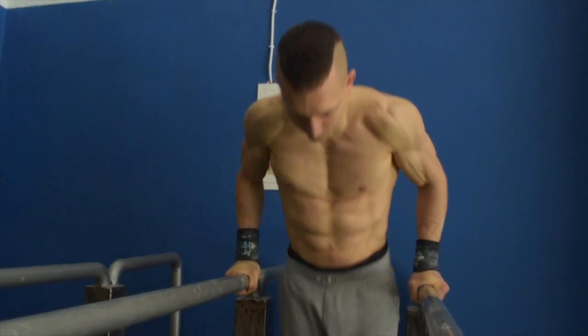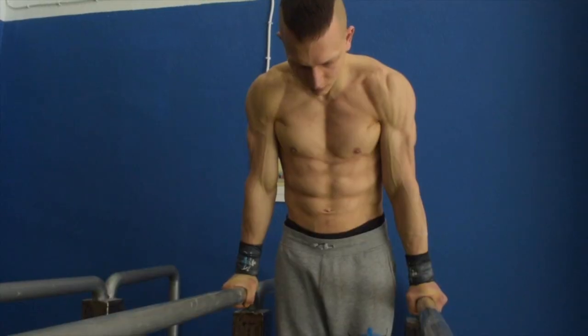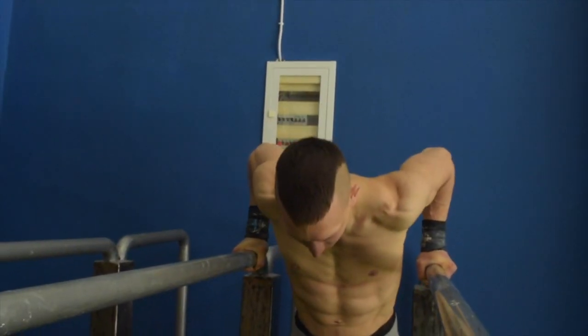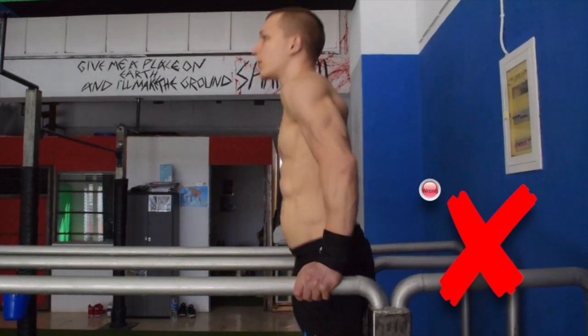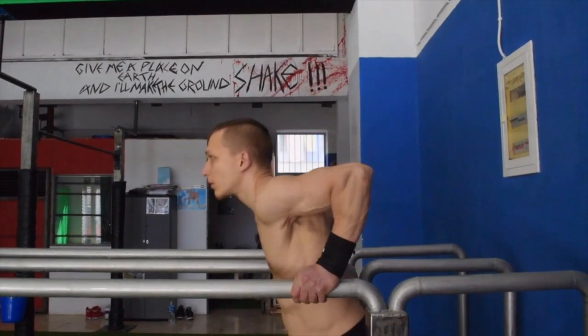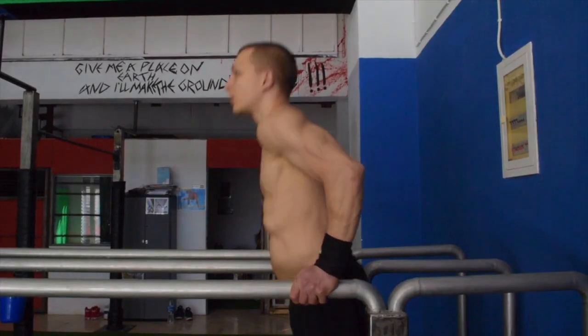The way you come down is the exact same way that you must come up. Ensure that when you perform parallel bar dips you are not exposing the chest towards the ground or back-angling your forearms as you come down during the eccentric phase.